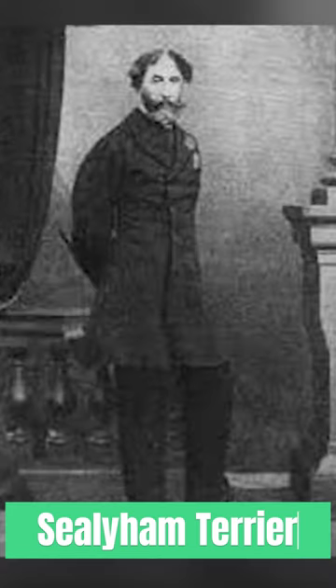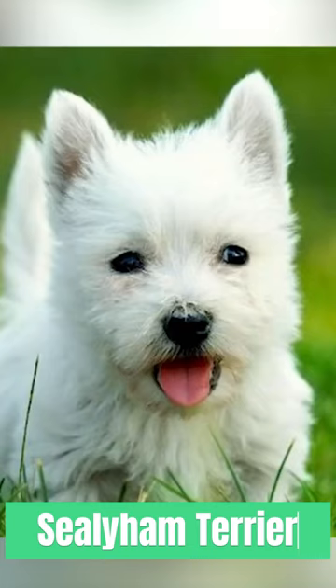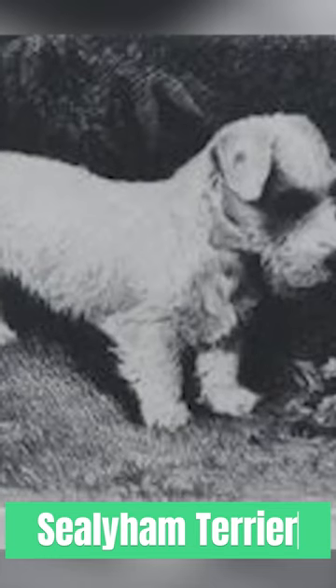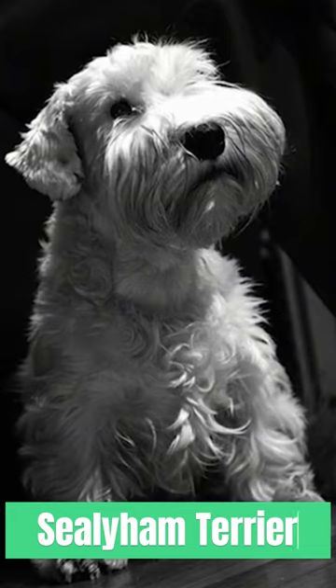Sealyham Terriers are known for their spirited and independent nature. They are loyal and affectionate with their families, but can be reserved or aloof around strangers. Early socialization and training are important to ensure they grow up to be well-rounded dogs.